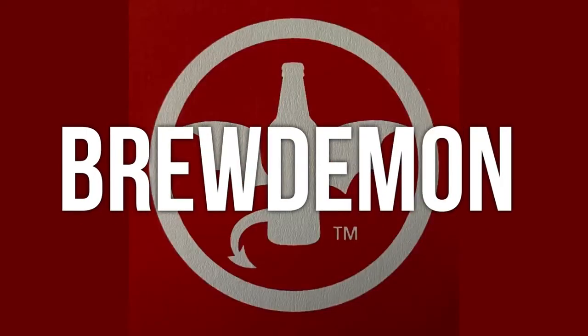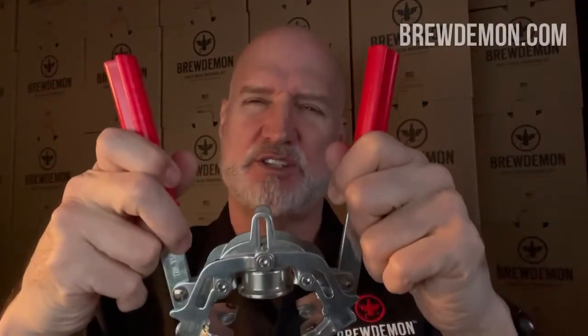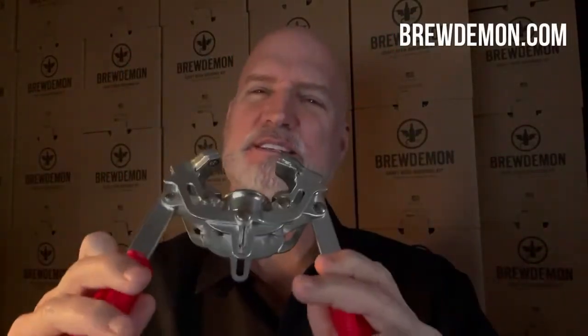BrewDemon, we have the quality products that are going to help you create your masterpiece. In this video, we're going to cover the metal bottle capper. Very easy to use and here are the details.